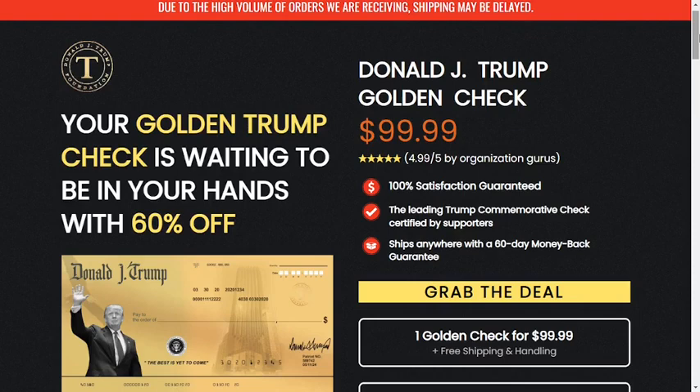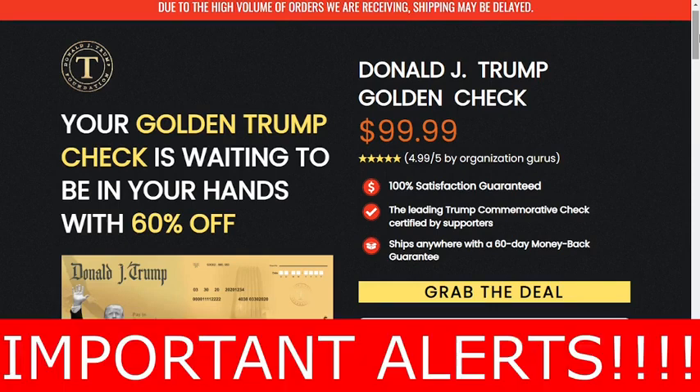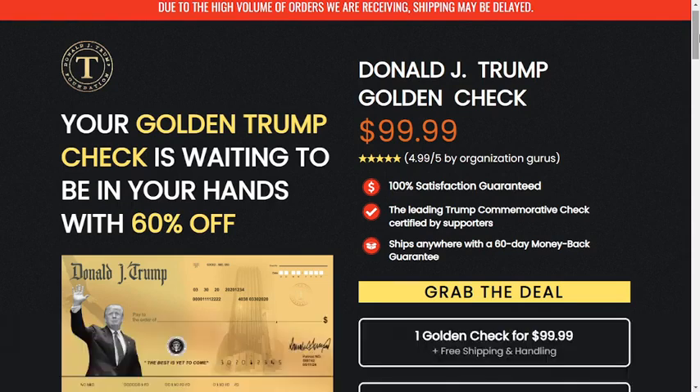Hi guys, my name is Julia and I am 35 years old. I am very embarrassed and therefore I am not showing my face, but I realized that it was necessary to tell you the whole truth about the golden trump check. So, if you don't want to lose your money, watch this video until the end, because I will tell you everything you need to know before you buy this product. I also have some really important alerts, so pay close attention to this video.